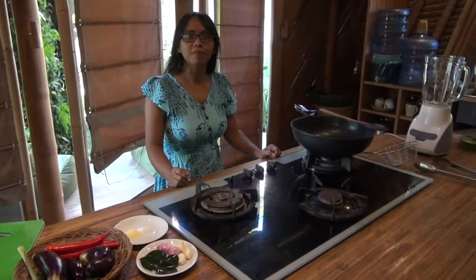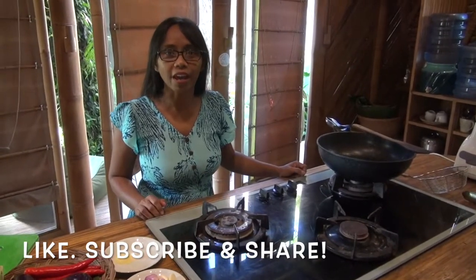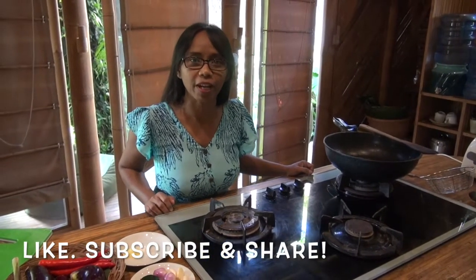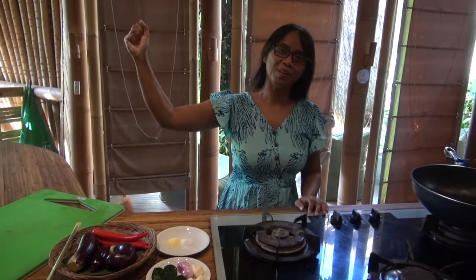Before we start cooking, don't forget to like and subscribe and hit the notification bell so you don't miss out on our videos. Let's work and roll.